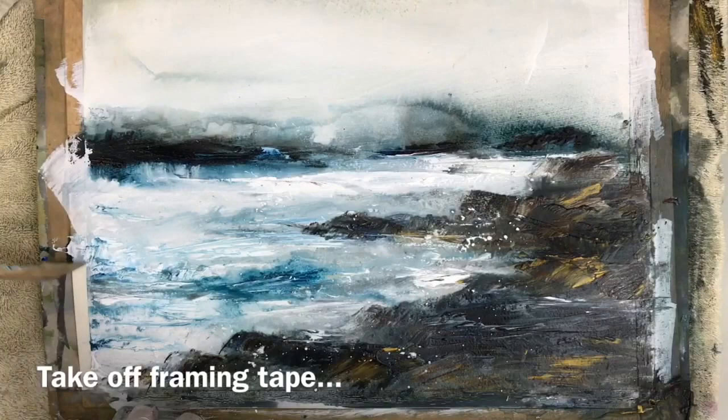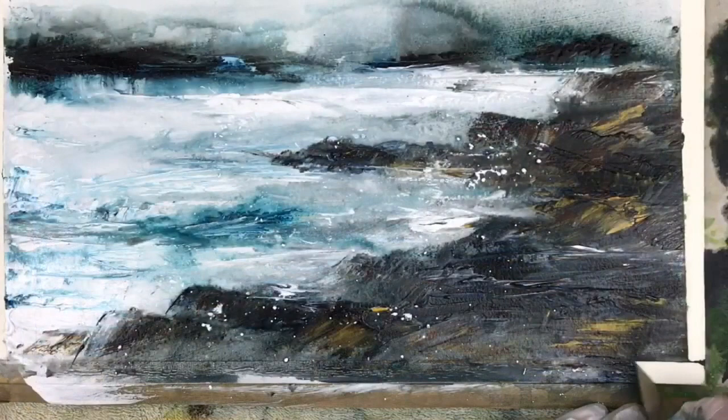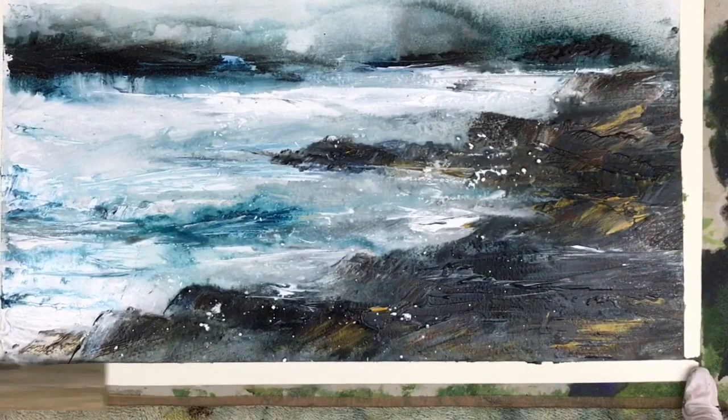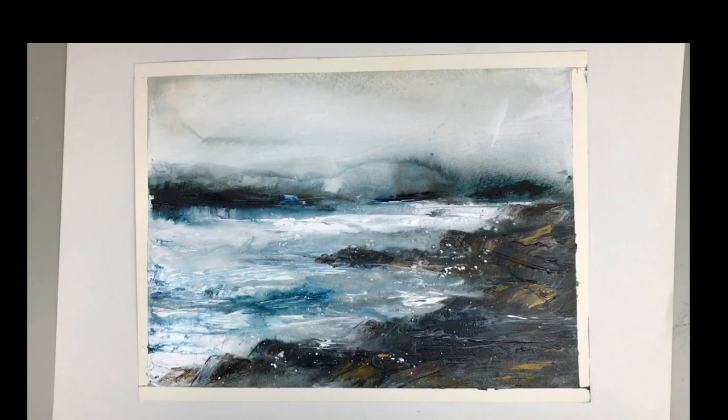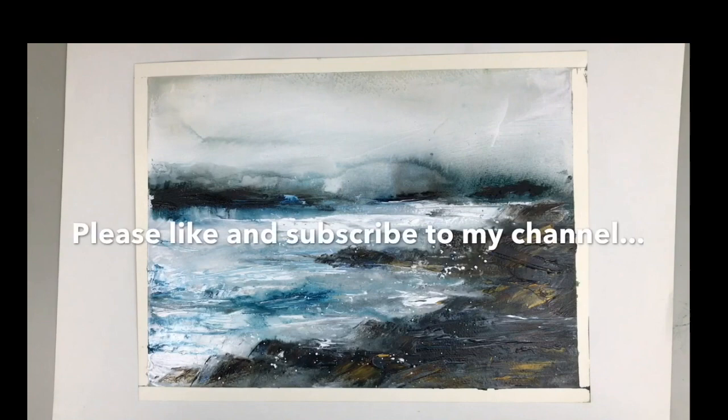I love to use the framing tape as well, because when you remove it at the end you get this lovely white border that lets you look at your painting objectively to see if you need to do any more work. But I think I'll leave it there for now. Thank you so much for watching, and if you have any questions, please put them in the comments section below and I'll try to get back to you as soon as I can. If you'd like to see more videos like this, why not subscribe to my YouTube channel for updates on my latest acrylic videos. Thank you again for watching — happy painting, bye for now.